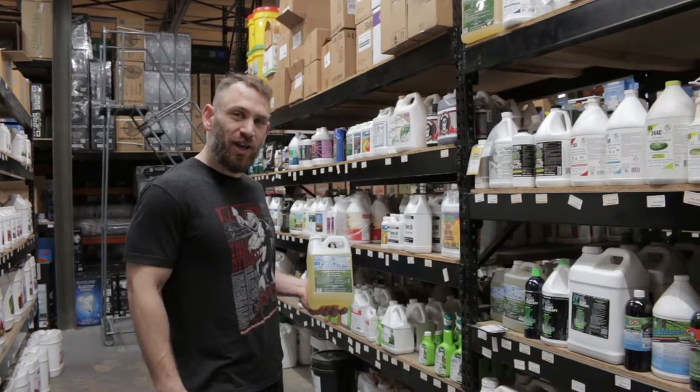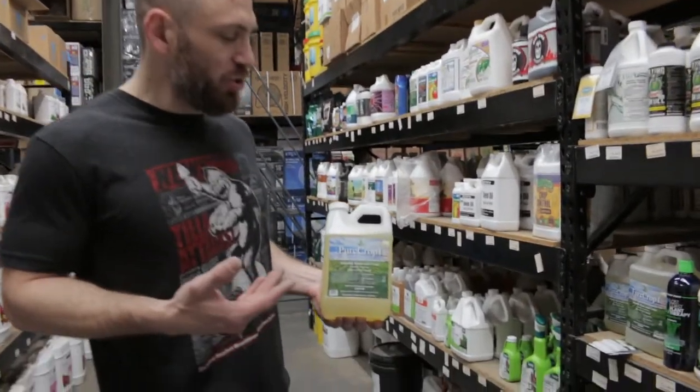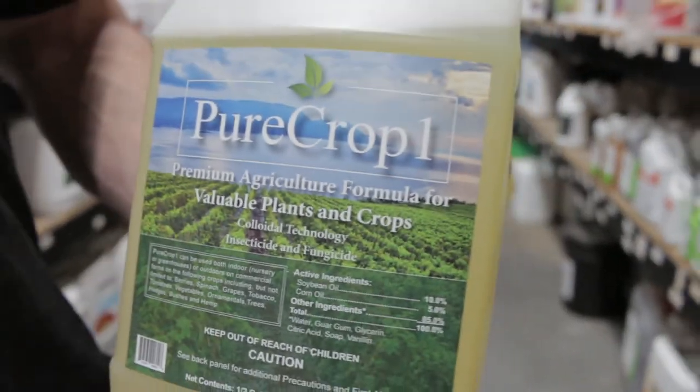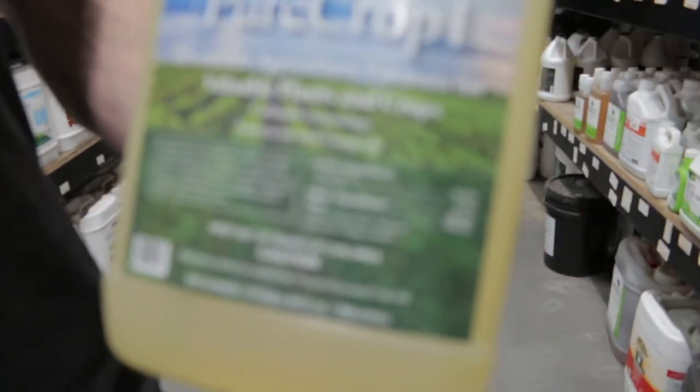Hey everybody, this is Eric at Cultivate, CultivateColorado.com. Today we're going to be talking about one of my favorite integrated pest management products. This is Pure Crop 1. The active ingredients in this are corn oil and soybean oil — very effective at stopping the proliferation of bugs and fungus.